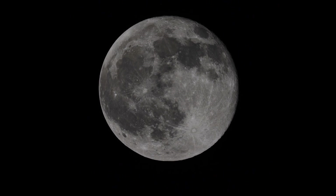It's a heck of a lot brighter than it was during the total lunar eclipse earlier this morning, because there's no Earth's shadow on it.